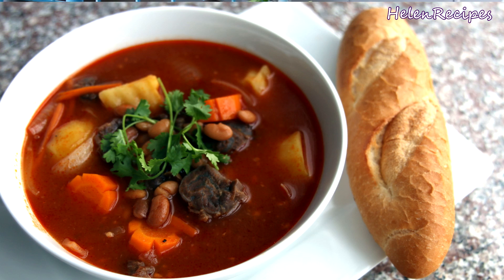Hi everyone, it's Helen here. Today I will be cooking a western influenced dish called beef ragu.